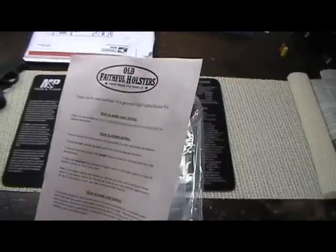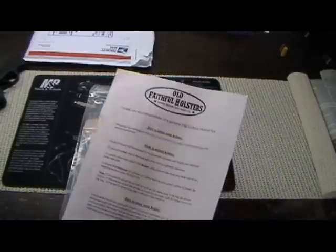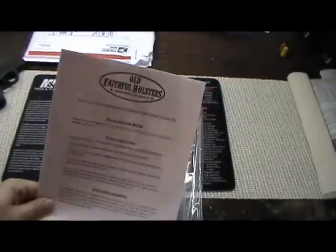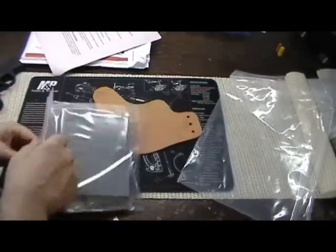If you go on to oldfaithfulholster.com, they have videos of how-to. This won't really be a how-to — I'm going to kind of show you as I go along. It's more of a journal, kind of letting you know what sort of issues I run into, what problems I have, whether I like it or don't like it — that sort of thing.